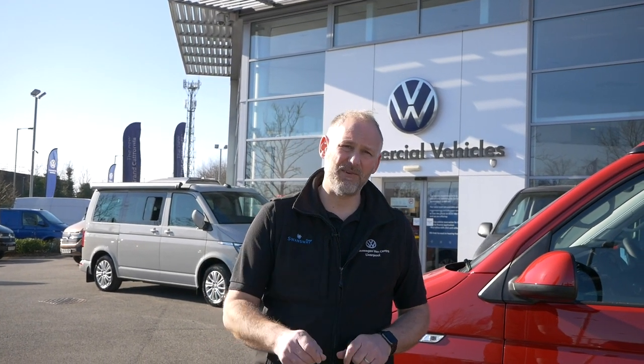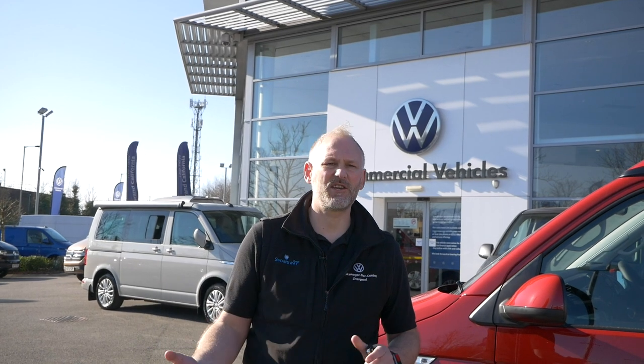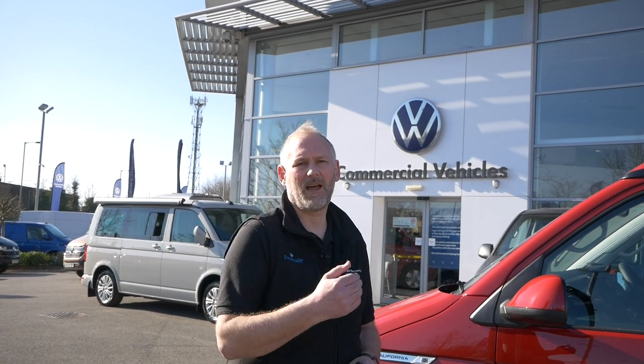Before we start — most vehicles come with breakdown assistance. My first recommendation is: if you're somewhere where somebody can come out to you, let somebody else do this for you. That's one of the reasons you pay for a breakdown service. If you've got a puncture on a motorway or at a service station, phone your breakdown and let a professional come and do this. I can't emphasize enough how dangerous it can be on motorways and main roads.